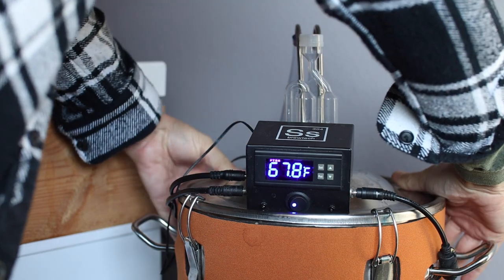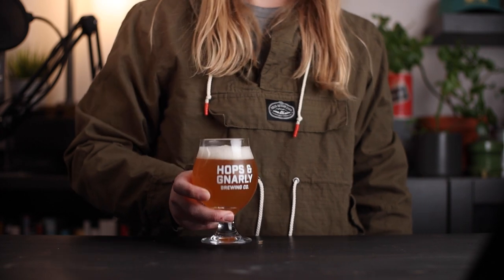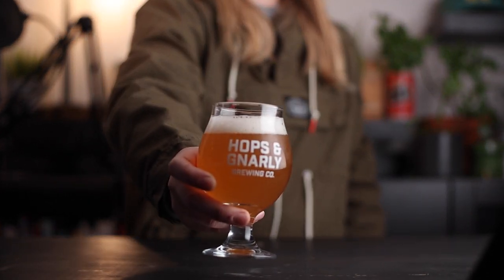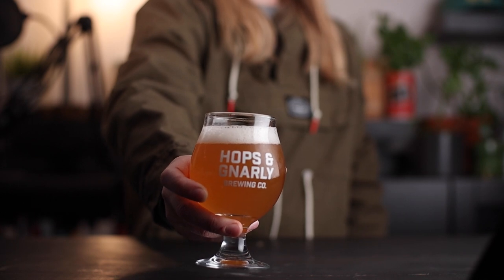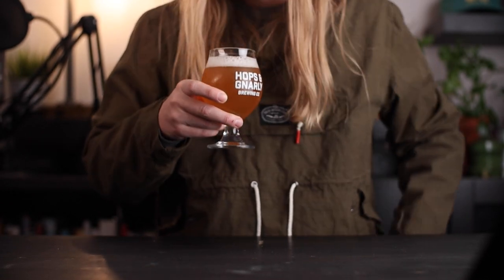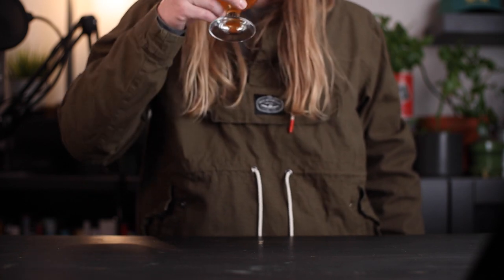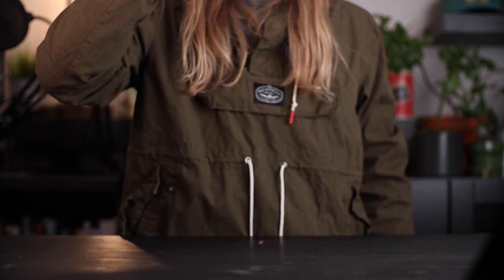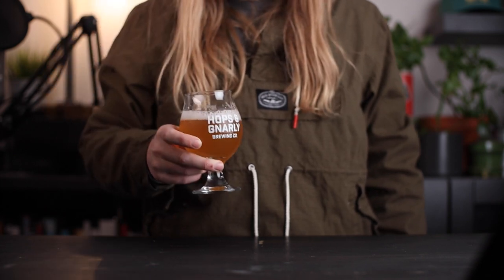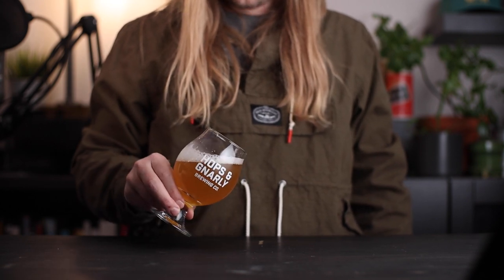Now let's find out if I hit my mark. The beer ended up a light orange color and the head is disappearing fast. It has a nice hoppy aroma that's tropical with lots of pineapple. Going in for a taste — it's dry and refreshing all the way through with nice fruity flavors, and I can taste a little bit of that Brett. I think the one thing I would change is the carbonation level, but overall I like how this beer turned out.